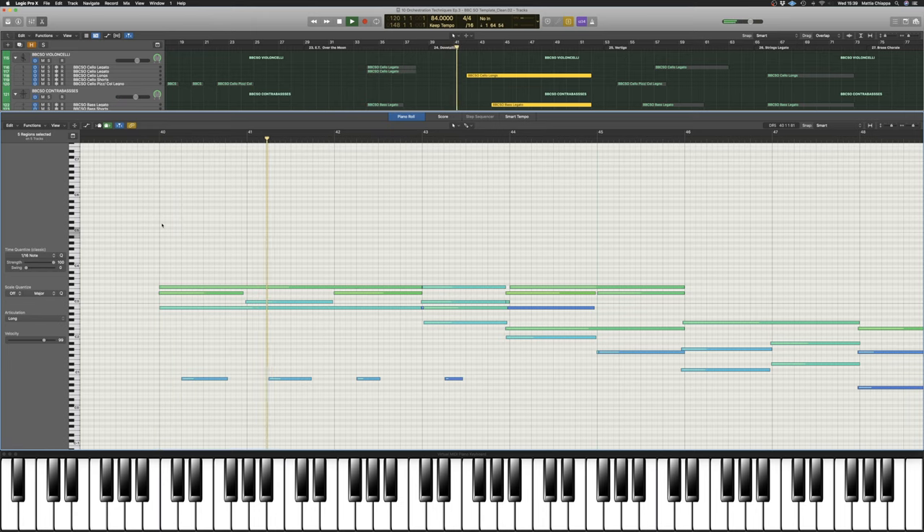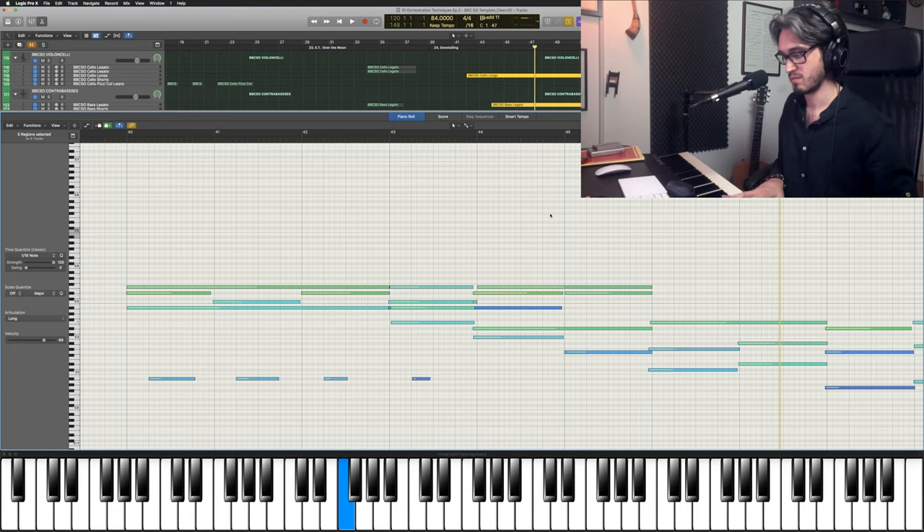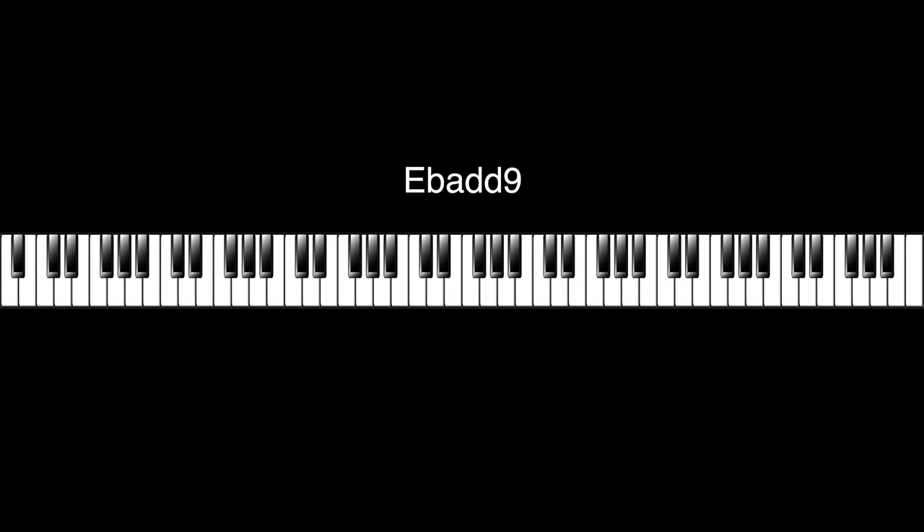The harmonic support is being carried by strings. For the second half, we use exactly the same concept with the same instruments in the very same register, but since we now have a repeated instrument, we can use a different technique called dovetailing. Let me first play the piano reduced version again. What's also interesting is how the melody moves down while the harmony moves up, creating a little bit of contrast.